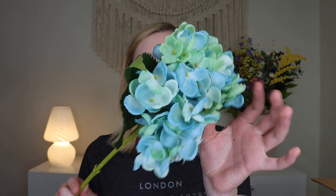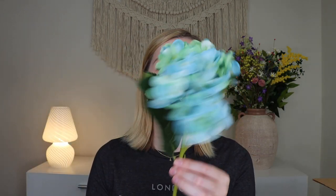On top you get this little faux floral. This isn't listed as any of the products in the box, so it's a fun little bonus faux floral that you can add to your decor. It's super cute.